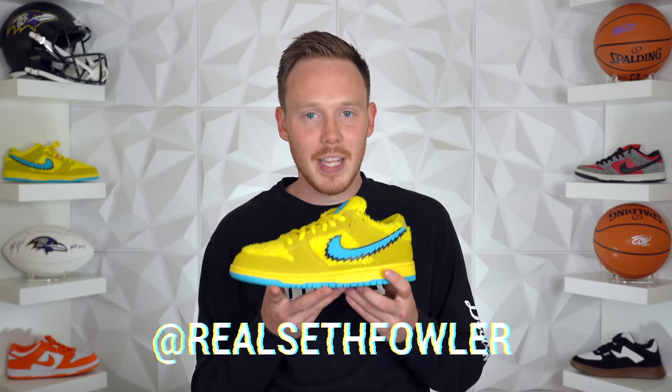This is a shoe that I never really thought I'd have in hand, not because it's extremely limited, but because I never really wanted to spend the money on it. What's up everybody? I'm Seth Fowler and today I'm reviewing the recently released Grateful Dead Nike SB Dunk Low Pro.